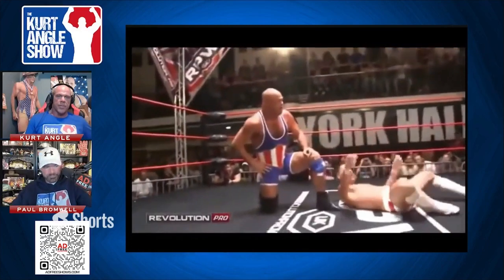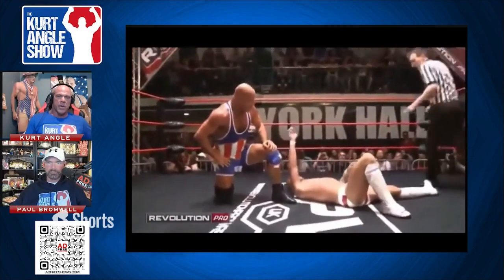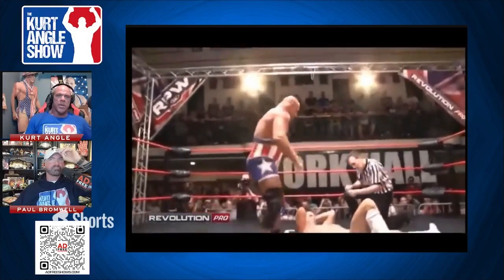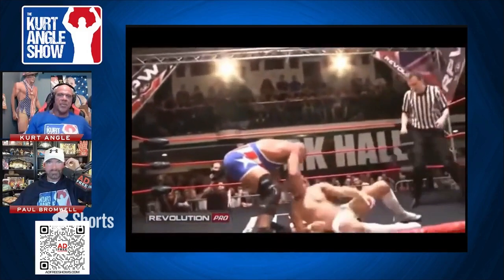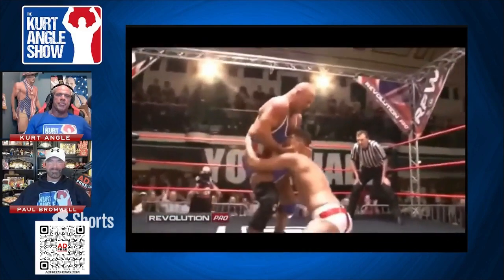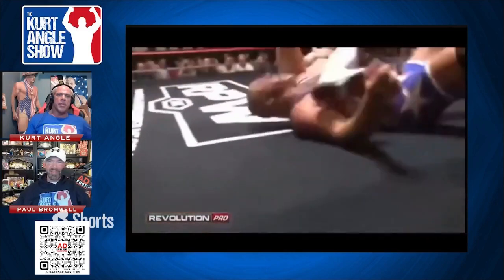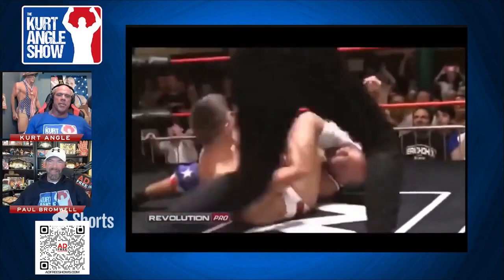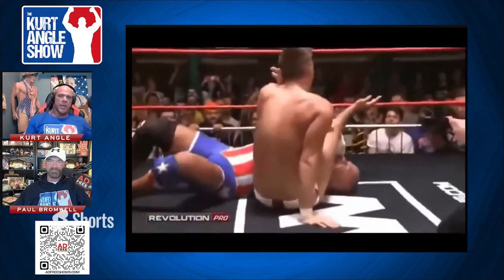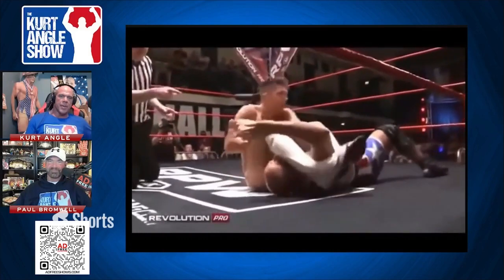I cannot believe what we've just seen from Zach Sabre Jr. Not many men could kick out of the ankle slam that has won WWE World Heavyweight Championships. Zach Sabre Jr — our champion, our leader, the British Heavyweight Champion — has just kicked out of the ankle slam. And now he's going for the armbar. He's about to put away Kurt Angle. He's got it — needs to get him away from those ropes now.